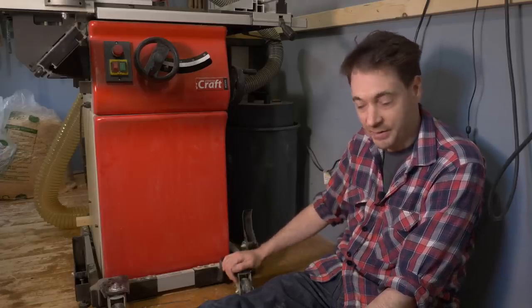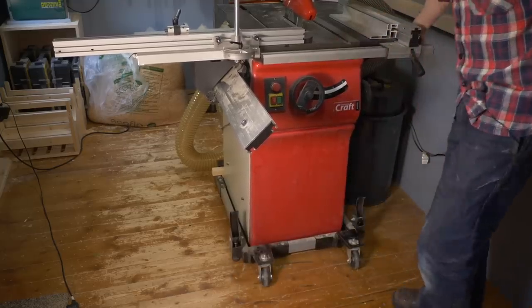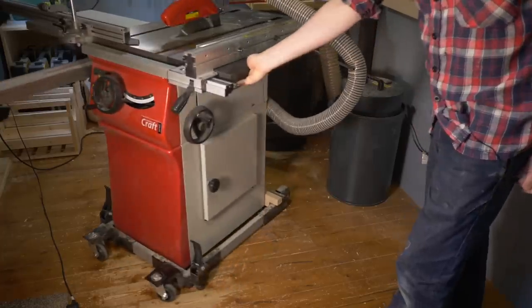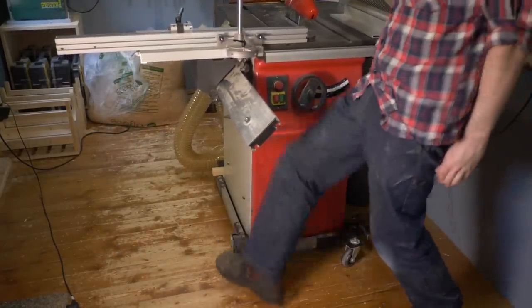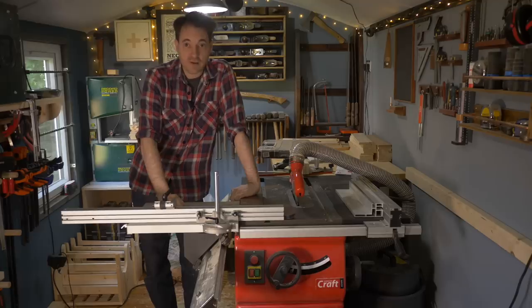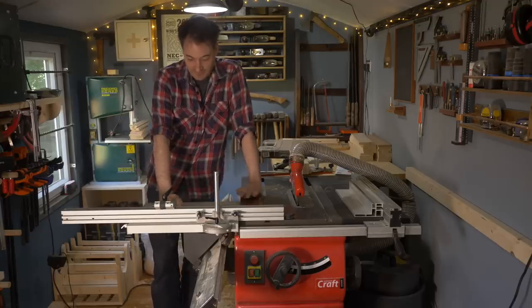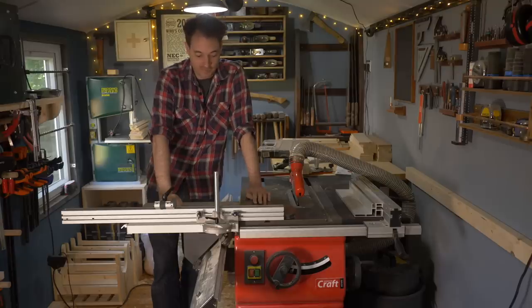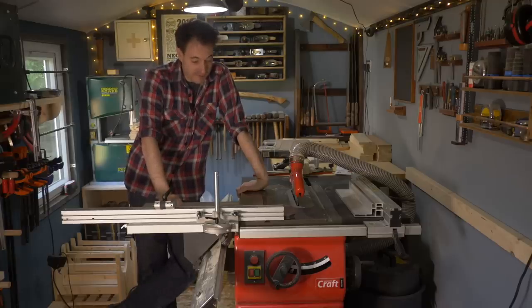I'll show you how easy it is to move. To release the locking you just knock these paddles up, then wheel it around really easily, and lock it back down. So I think I've shown you everything and answered all the questions. What are my thoughts on this saw? Well, you can probably guess - I'm very impressed with it. It's definitely the best table saw I've ever owned. It works great and I really can't think of many negatives about it. I'm super pleased - it's a joy to use.